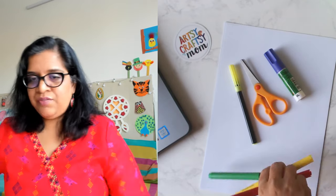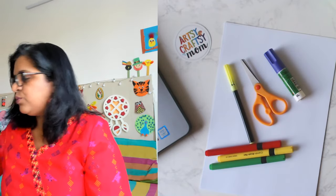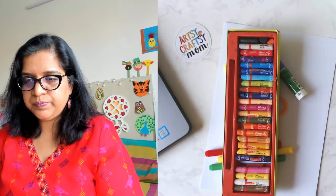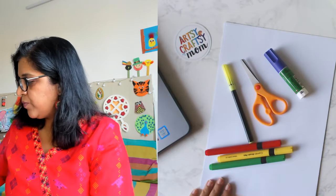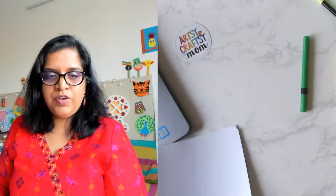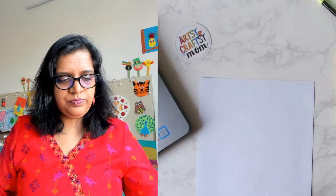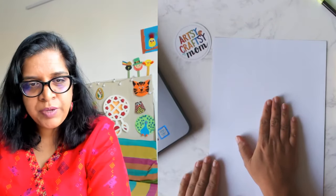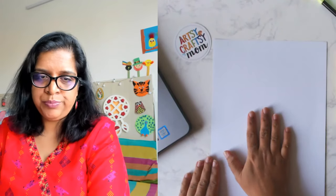We also need some colored sketch pens or crayons — anything is fine. We'll move all this aside and take our first paper. I'm going to start with white paper, but if you have yellow paper you can start with yellow paper.